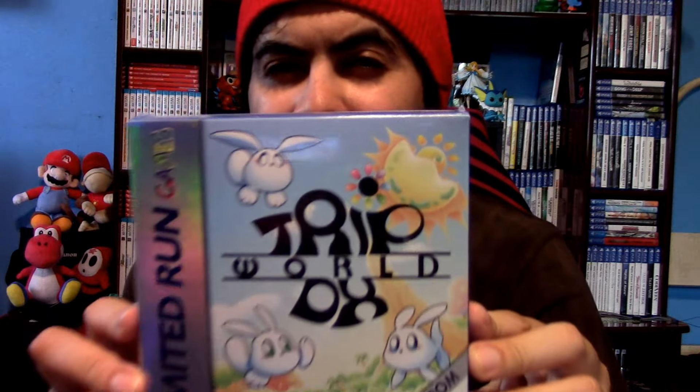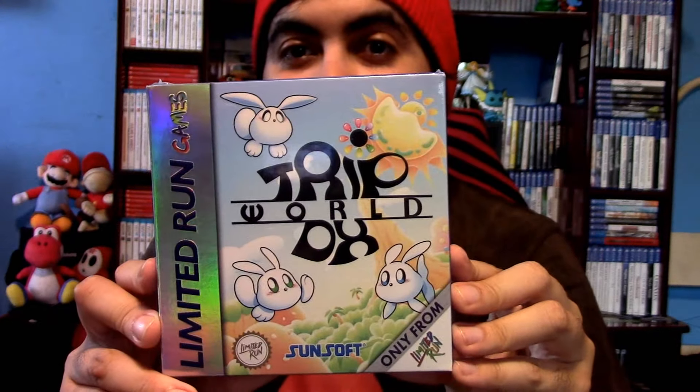Hello everyone, this is MagVoGaming here and today the game has finally arrived. One of the games I was talking about in Limited Run last year, Trip Roll DX. This game will be the unboxing for today.